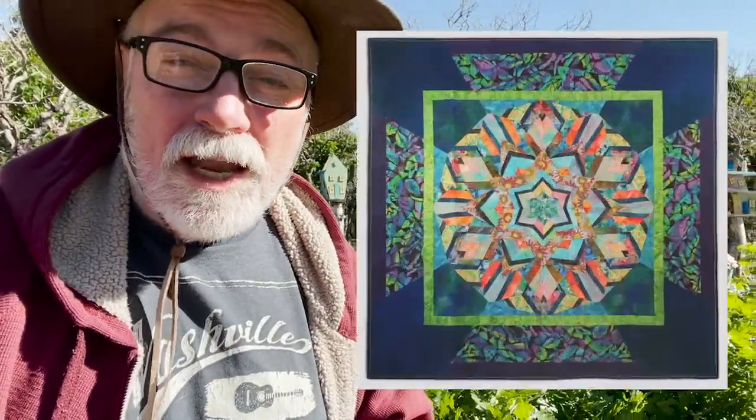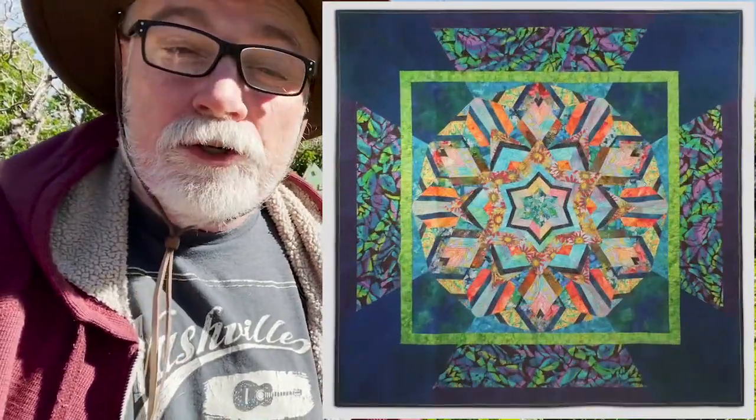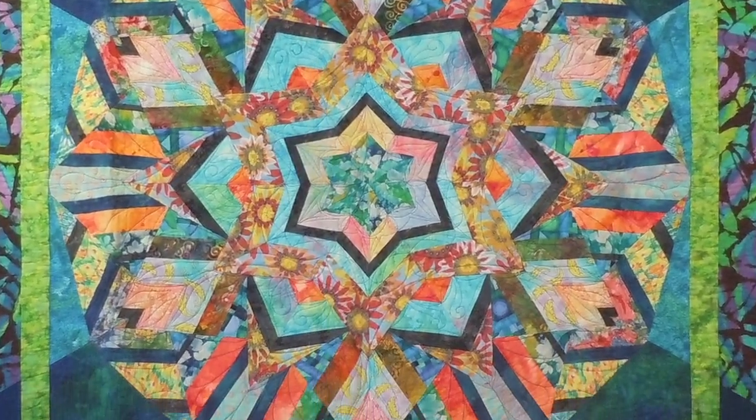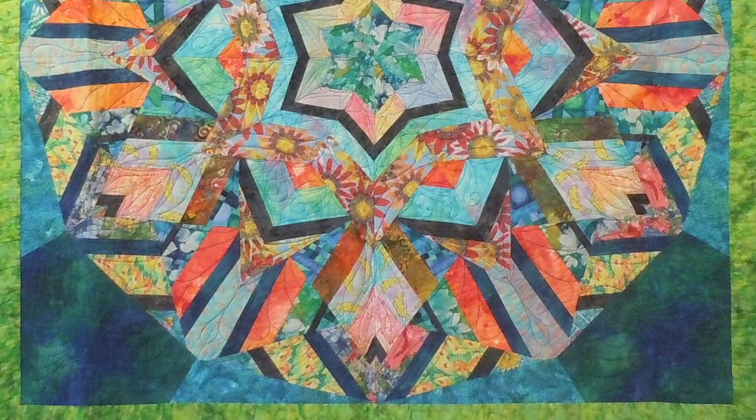Hey everybody, Ricky Timms here, coming to you from On the Mountain, inviting you to be a part of my cool kaleidoscope quilt class that I'm going to be doing on the quilt show. This quilt has been fun and inspirational for so many people — no two are alike — but don't be deceived.